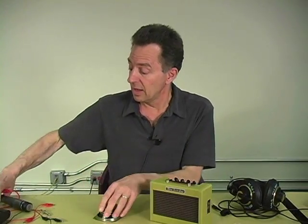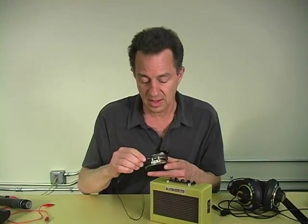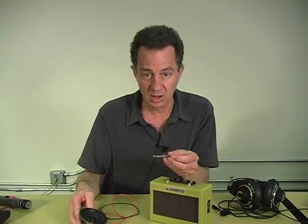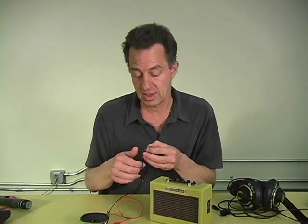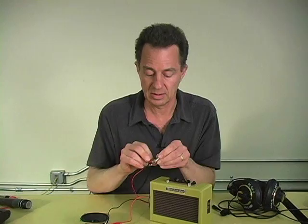what I can do is prove the whole symmetricality of this process by transforming the speaker into a mic. To do that, I take a clip lead and put it onto each terminal of the speaker, and then I get a plug that matches the input to the amplifier, and I clip the other ends of the clip leads onto this plug,